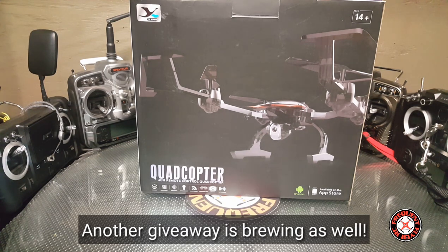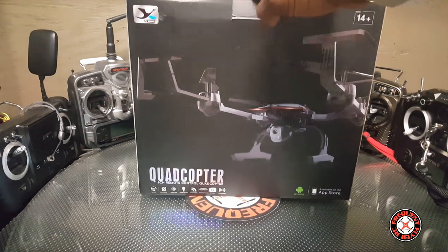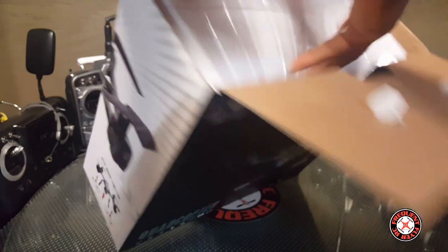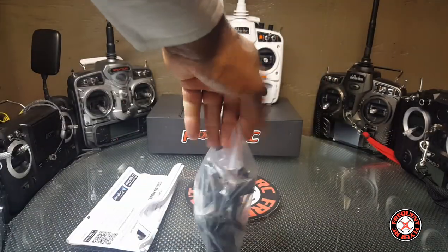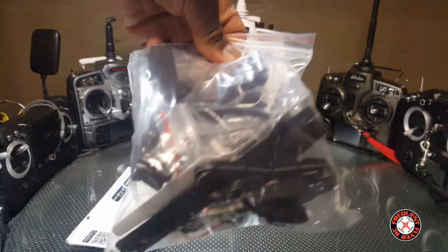Right now we're doing the unboxing of this, courtesy of Gearbest — it's the Yuzhing 668. Let's get right in here and see what this thing looks like. We've got a bag of accessories here, looks like the landing gear and extras.